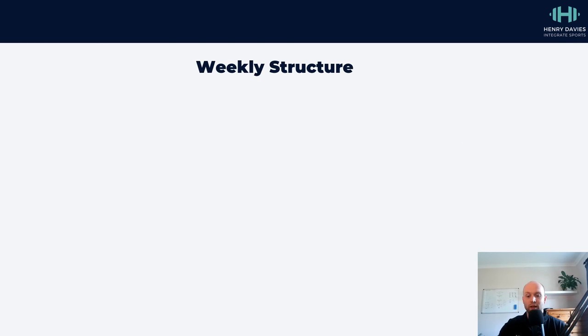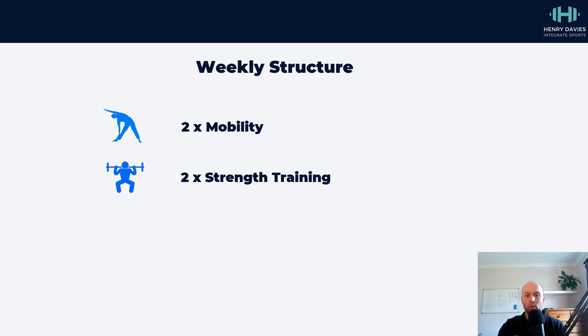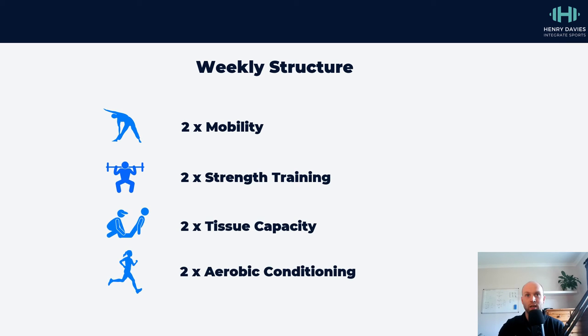If you're going to put that into a weekly structure, these are some general guidelines to aim for. The rule of two is a useful one: we're going to try and complete two mobility sessions in a week, two strength training sessions in a week, two tissue capacity sessions, and two aerobic conditioning sessions.